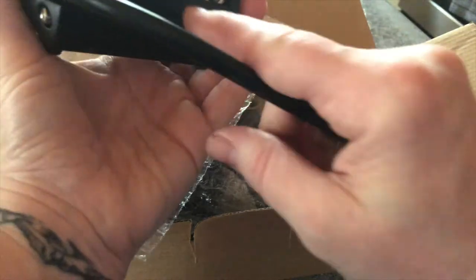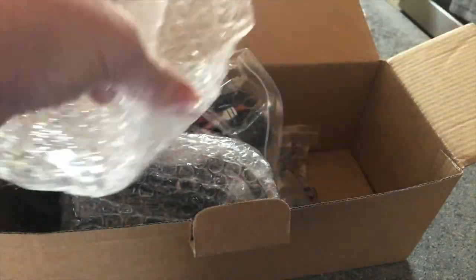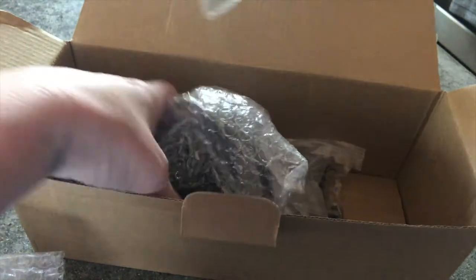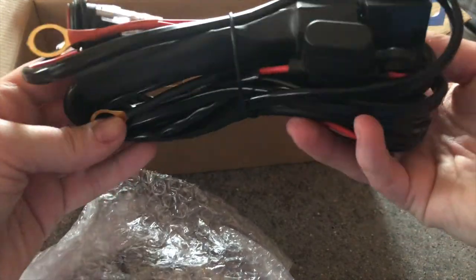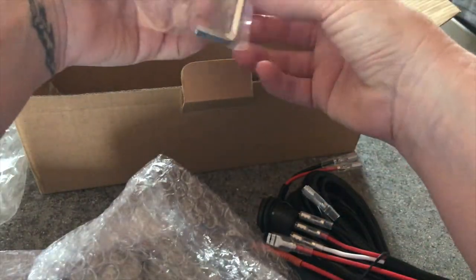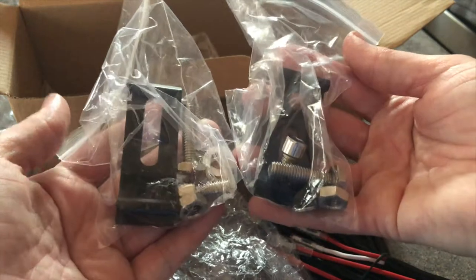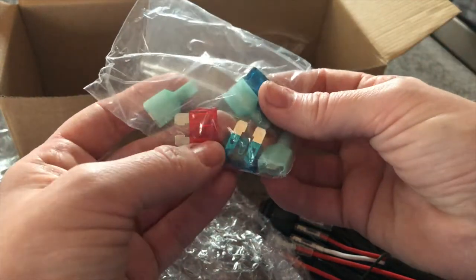That's where it'll be anchored, and then the wire. We have two lights, packaged nicely. That looks all-inclusive. There will also be a switch for inside your car, an allen wrench, the mounting brackets and bolts.